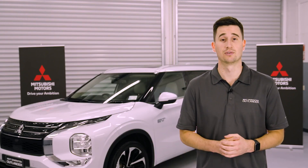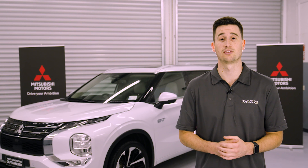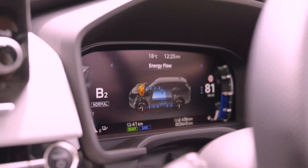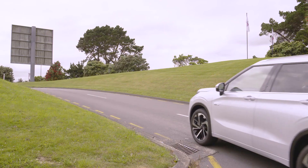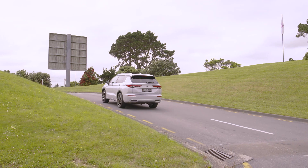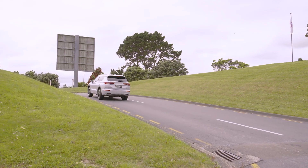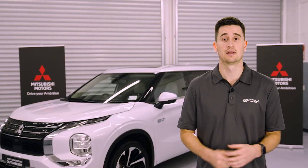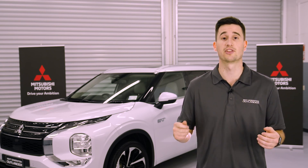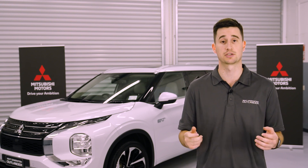In series hybrid mode, power is supplied from both the drive battery and the engine generated electricity. Even when the battery level is low, engine generated electricity is used to enable electric motor based driving, so there is no need to worry about the battery running out. When powerful driving is needed, such as for sudden acceleration or travelling uphill, the system will likely first switch into this mode. This is where the vehicle typically spends most of its time and is what gives the Outlander PHEV its remarkable economy and range.